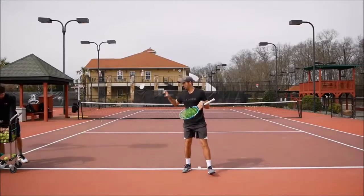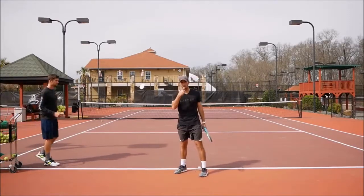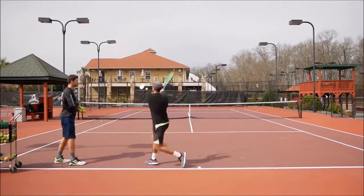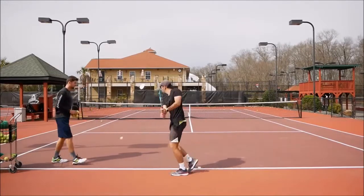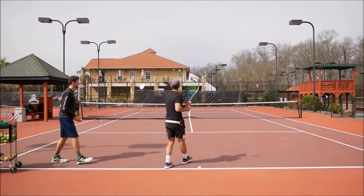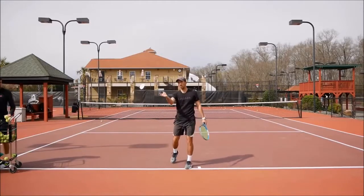Now one more drill — Sergey will feed me one ball out of the air, and the next one he'll bounce it like a normal backhand. I'll use this wrist lag and racket drop to hit a topspin backhand on the bounced ball. Obviously it's a bit easier when he feeds with his hand.